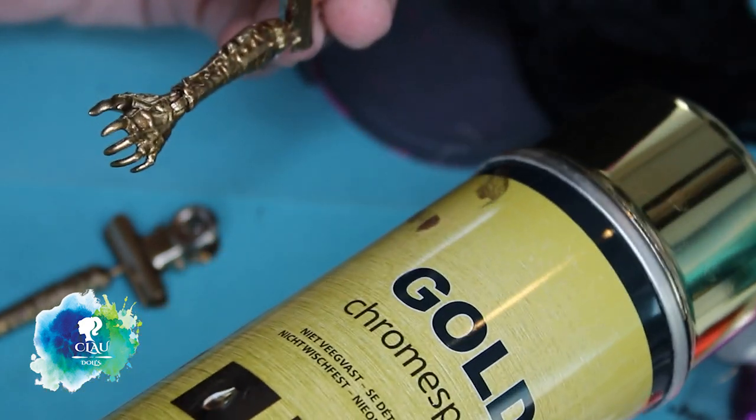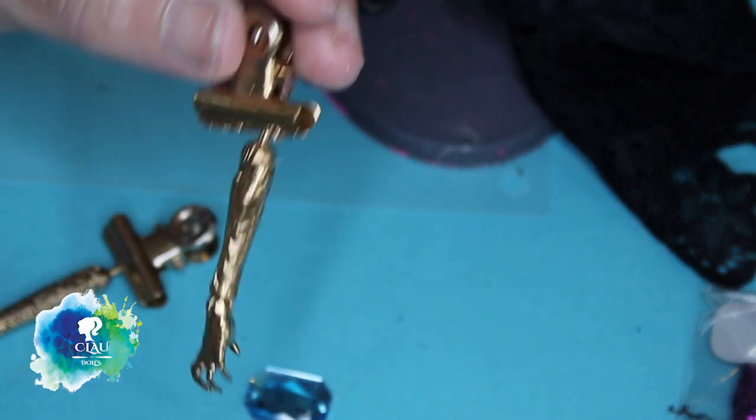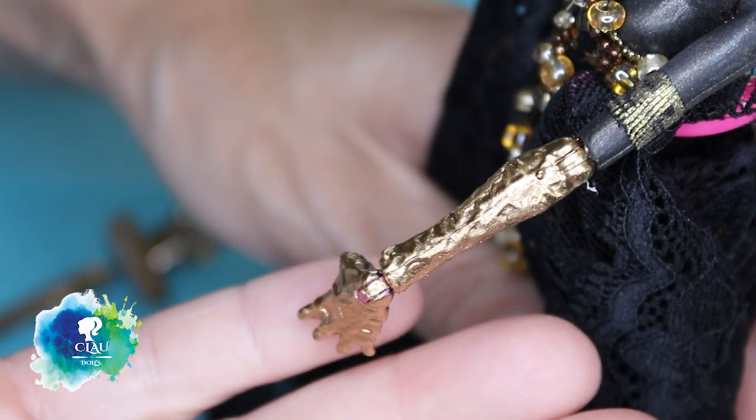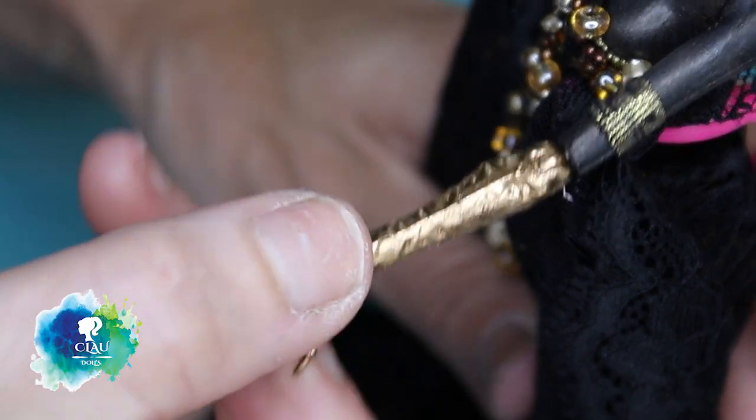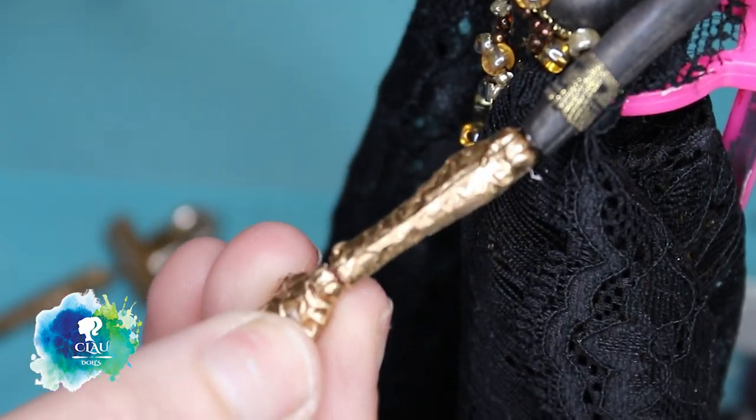I spray the ends with my chrome gold colour and I'm gonna give her a turquoise ring.